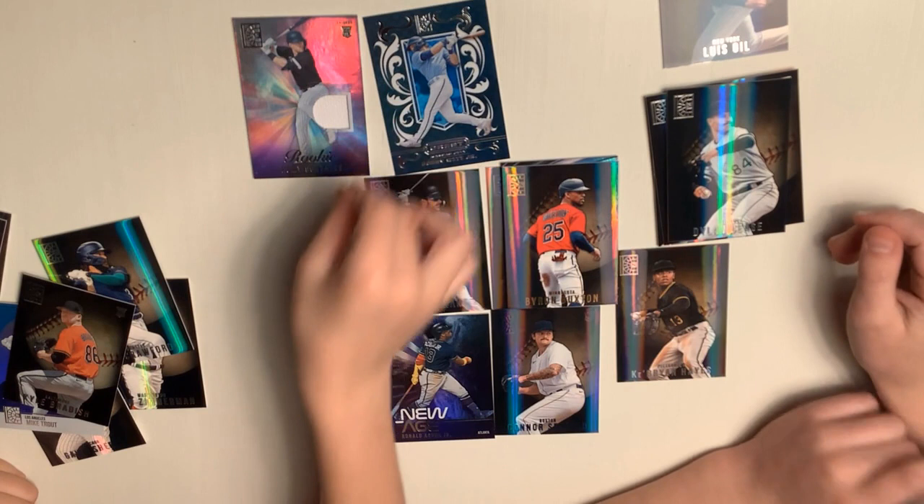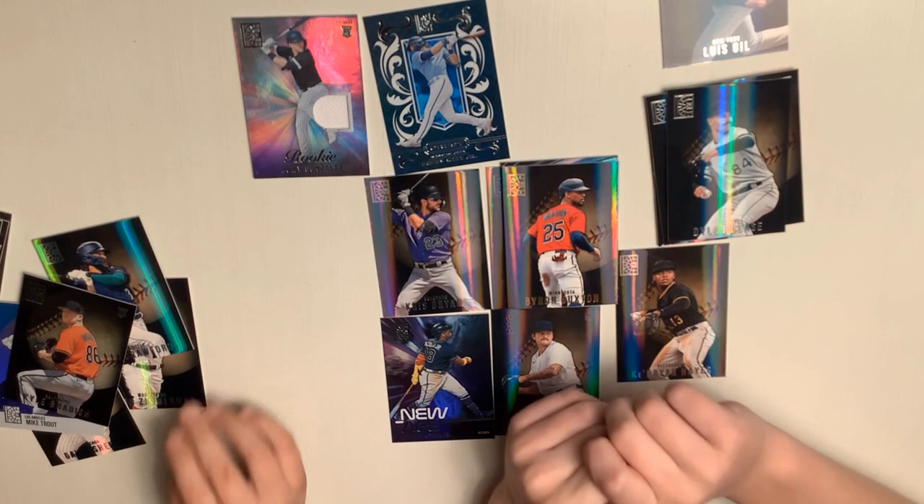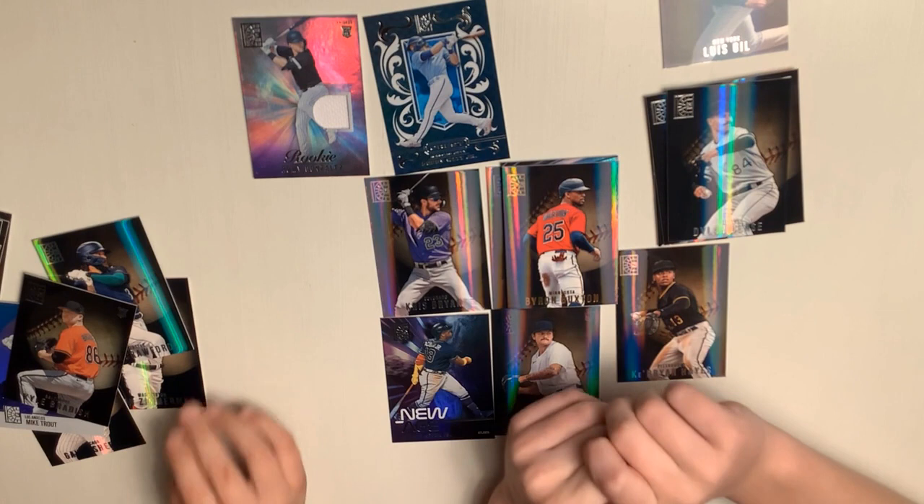Thanks for watching this MLB opening day for 2023, and I'll see you in a couple days for another video. Bye!